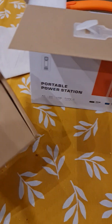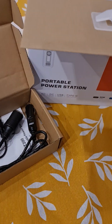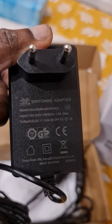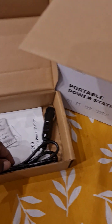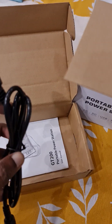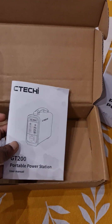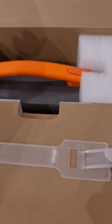Let's see what's inside. It has one AC adapter — a 60-watt adapter — one car adapter that seems to be sturdy, another adapter also for the car, one adapter for solar panels, and the instruction manual.